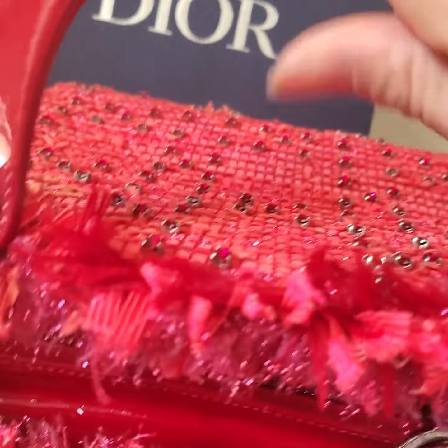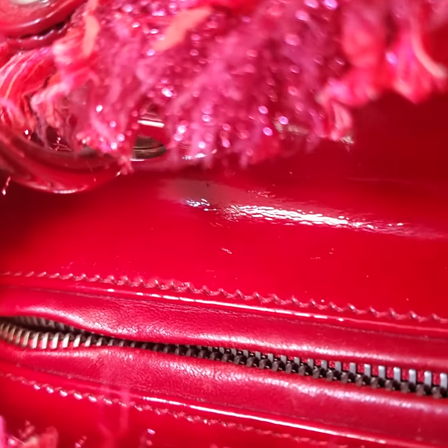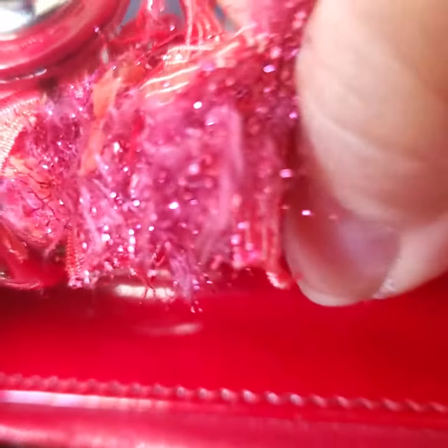And inside here, you can see a black dot a little bit on the pattern area. It's very hard to see, but I'll try my best. I'm sure you can see. Inside is clean.